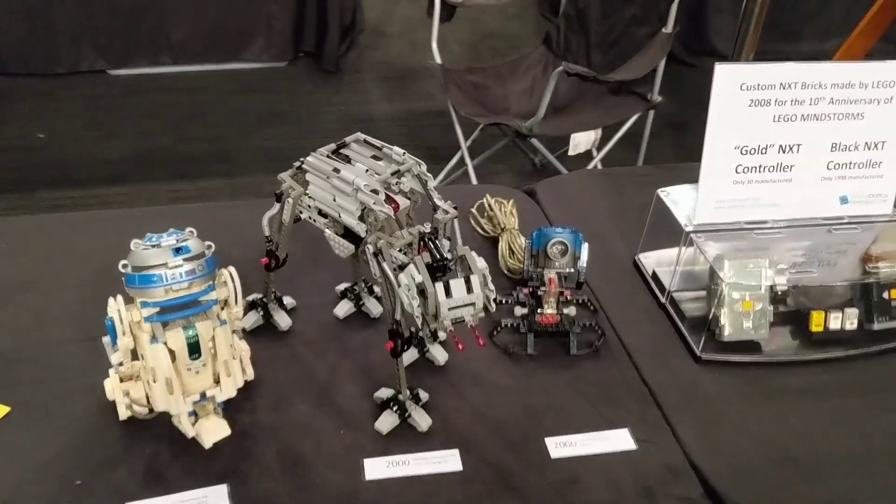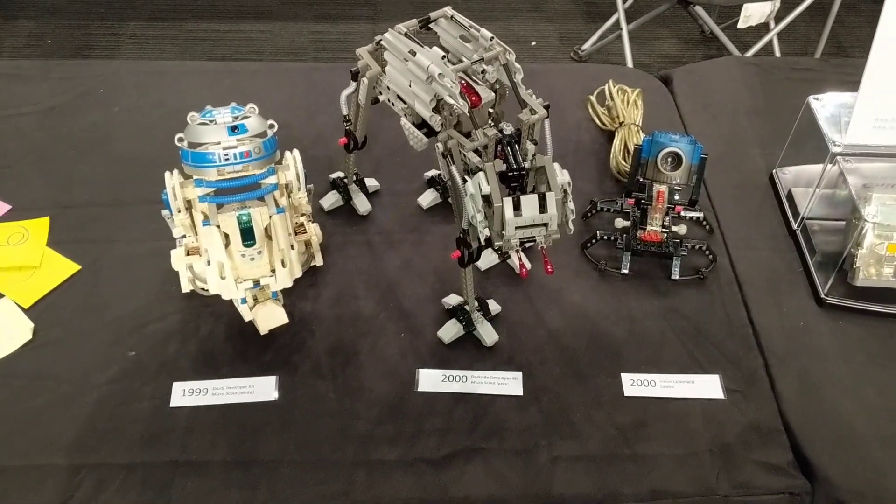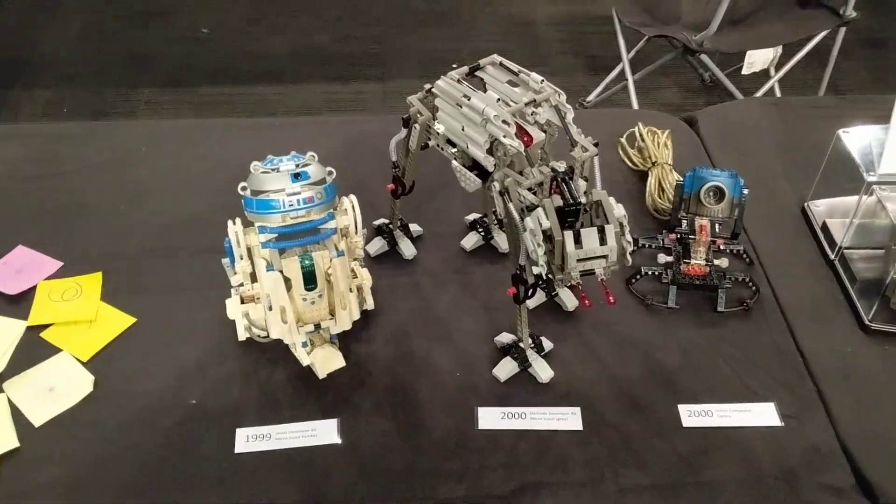Then into my history of Mindstorms. We start off with our Droid Developer Kit, our Darkside Developer Kit, and our Vision Command — they were our add-ons.